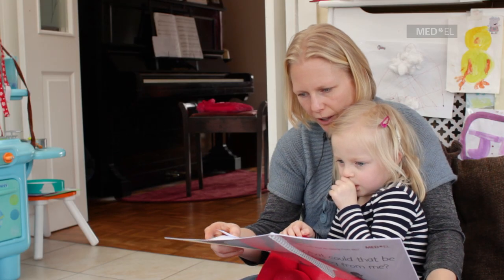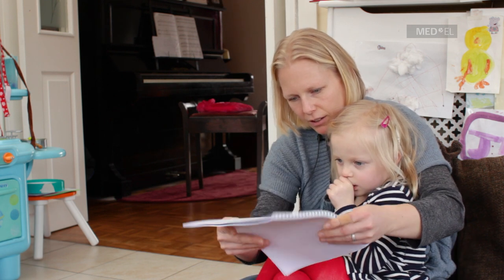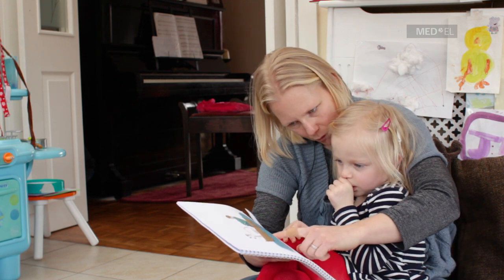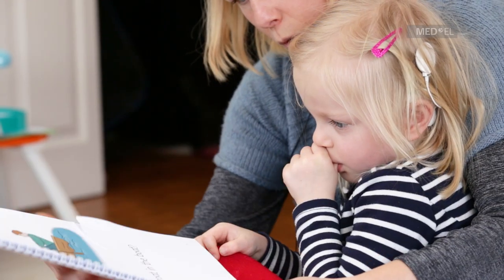Oh no! What's happened here? The page — can you see? It looks like it's been ripped. Is it a bit broken? It's torn, isn't it?